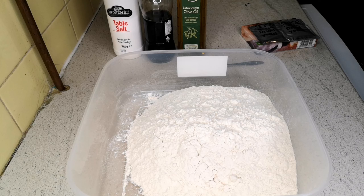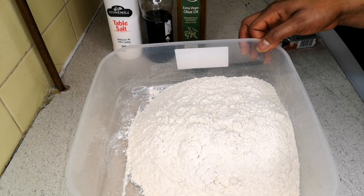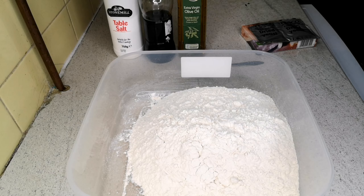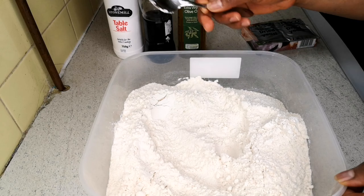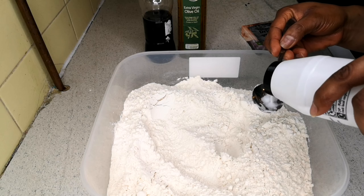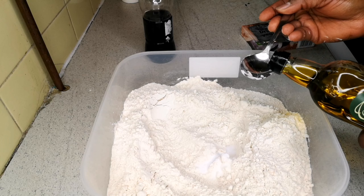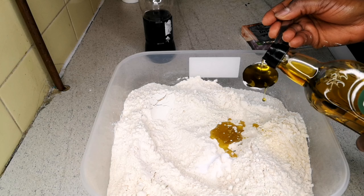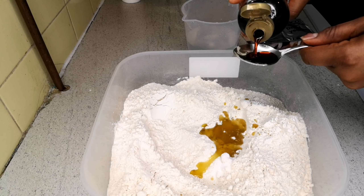To make pizza you need flour. I have 1000 grams of self-rising flour — that's one kilo. You can use plain flour, but I'm using self-rising flour today. I'm going to form a wall in the center of the flour, then add about a teaspoon of salt, four spoons of extra virgin olive oil, and a little vanilla flavor just to give it flavor — this is optional.